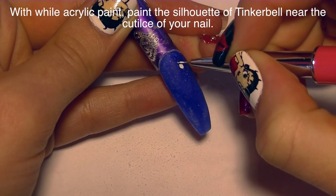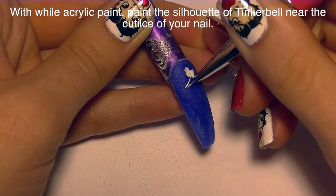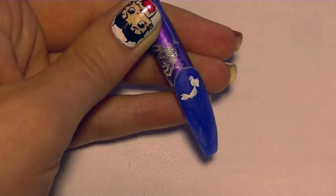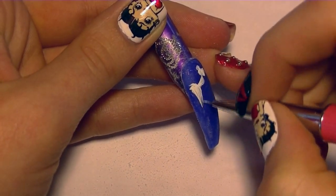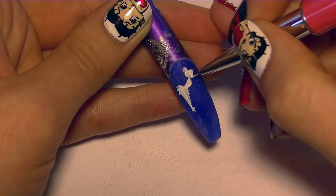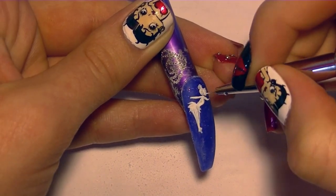Now with some white acrylic paint I'm going to be painting the silhouette of Tinkerbell. I'm going to start with her head and then add her hair and her bun. I like to start with what I think of as her spine going down, and then add her chest and then her skirt. I intended to paint her smaller than I did — she ended up being quite a bit larger than originally intended, so I would maybe shrink her down a little bit so that she doesn't seem so huge on the nail.